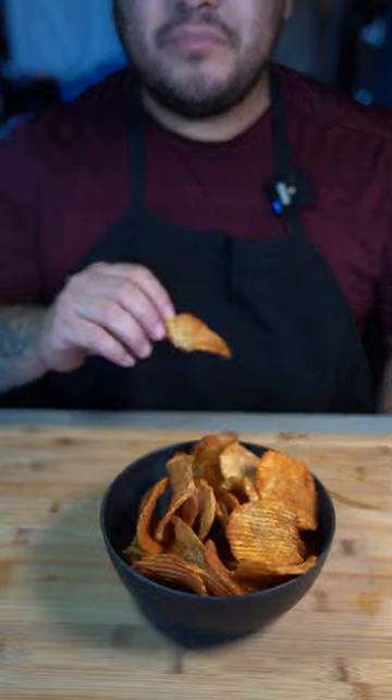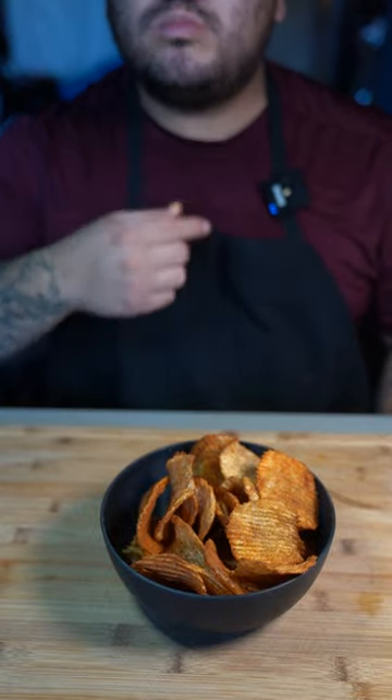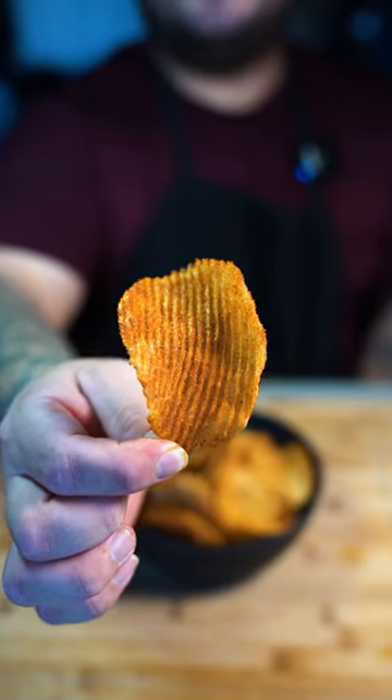Now we go in there for that bite. These are insanely good. Damn, I missed the chip series. So here are some.